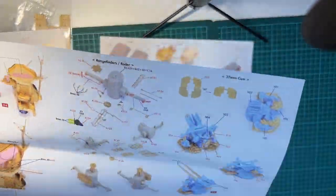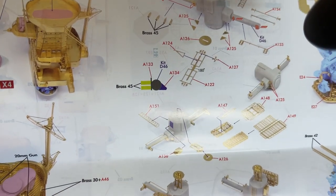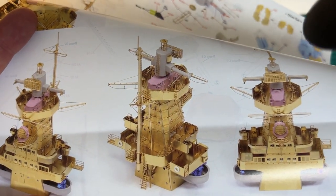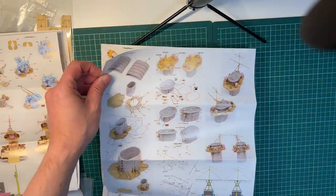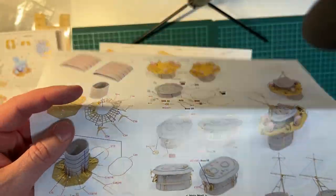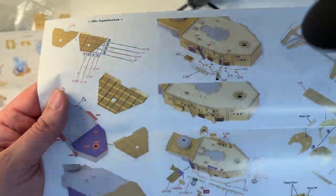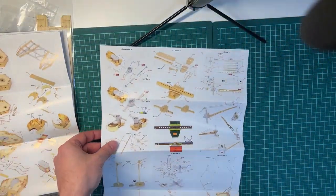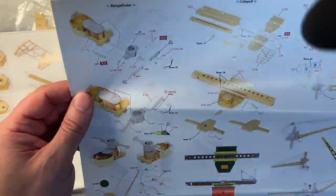The back side of it of course. 37mm guns, range finders, complete tower, conning tower, funnel. Back side of it, aft superstructure. There we have the catapult, which was the word I missed before, and the crane arms to hold the biplane aboard the ship.